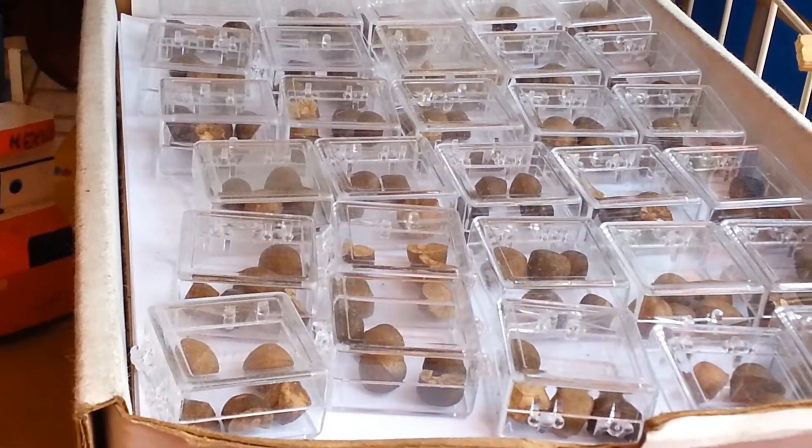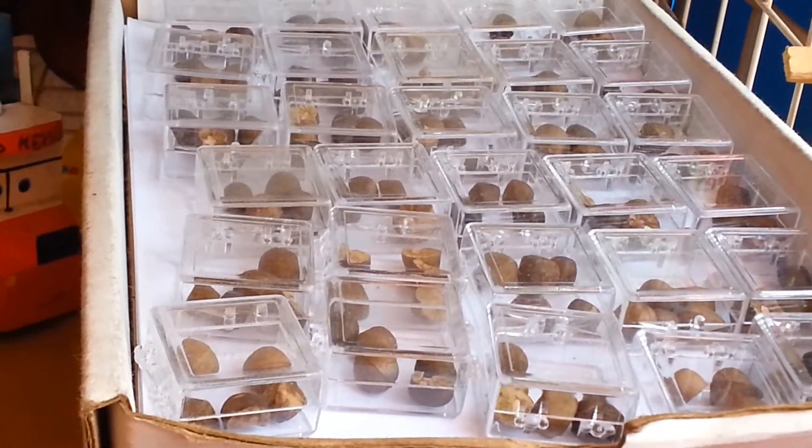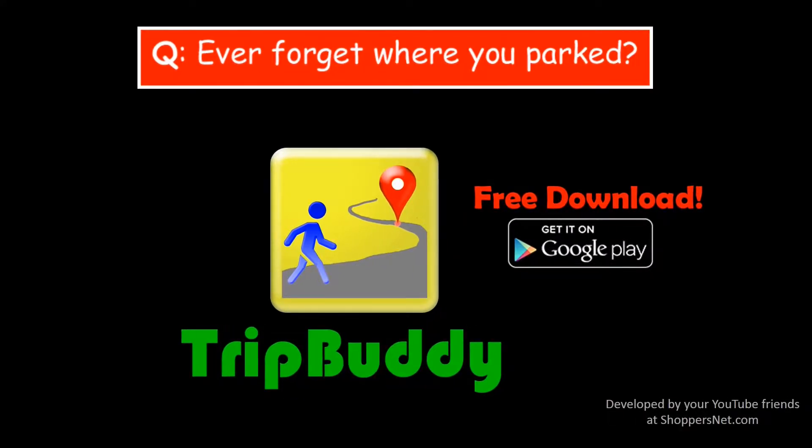They don't jump forever, but they do jump for several months. Hopefully you've enjoyed this video — if so, please tap the thumbs up. We'll be having more great videos to come, so please subscribe so you don't miss out. Thanks for watching, we'll see you next time.